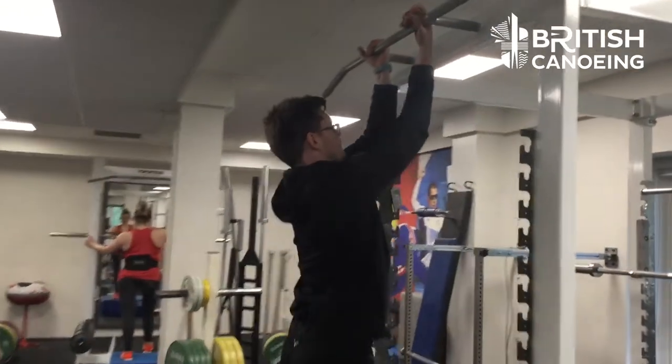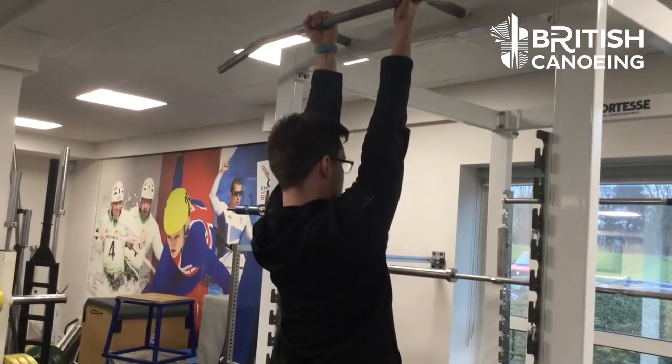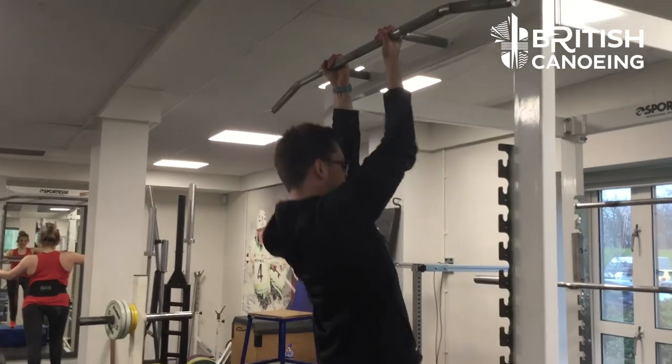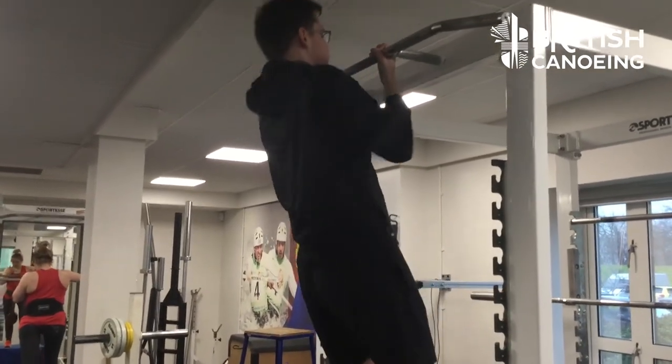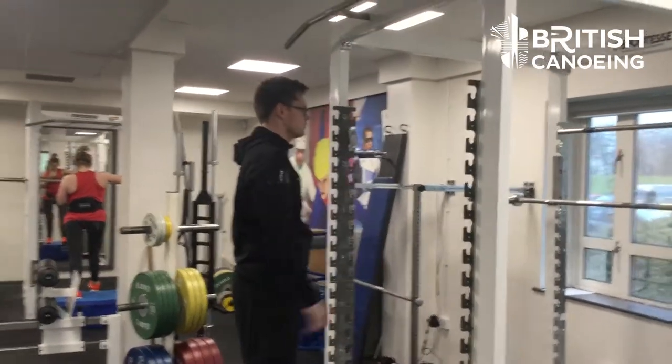The third variation is a supinated grip — fingers and palms facing towards you. The prime mover here is essentially the bicep. We do this one the least; it targets the posterior chain a little bit less, but is still good for the inner lat. The technical cues are the same as for the neutral grip and the pull-up.